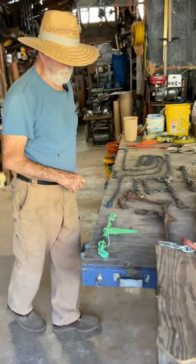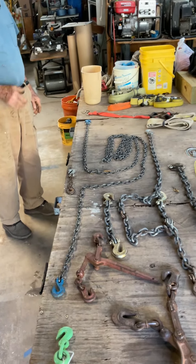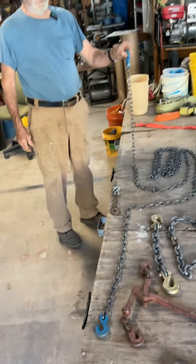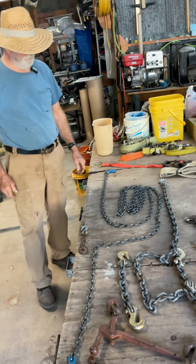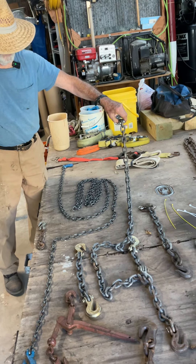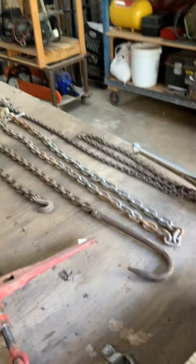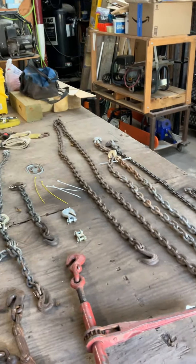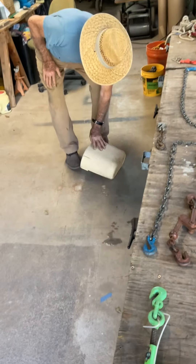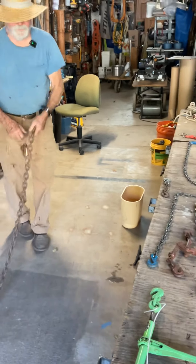You use the right chain for the job. These right here — anything under 600 pounds, I'll use one of these. 2,000 to 3,000 pounds, use one of those. Over 3,000 pounds, I use one of those. You see what job you've got to do — does it require a log chain? I've got some log chain that's about twice as strong.